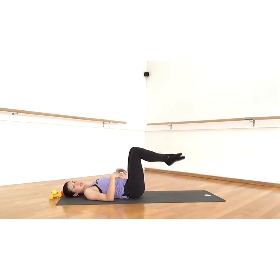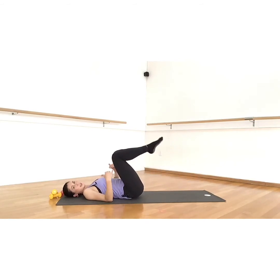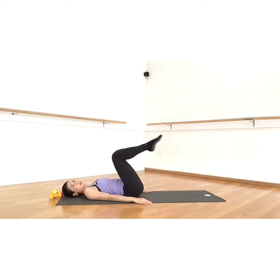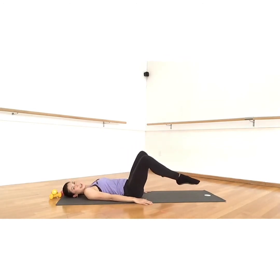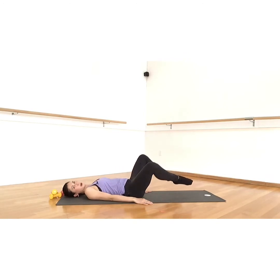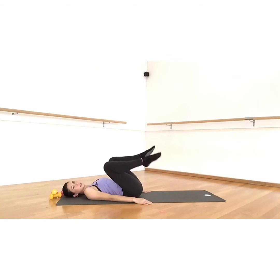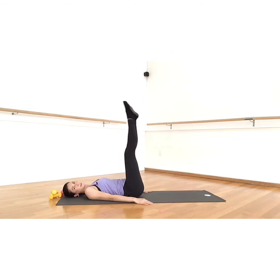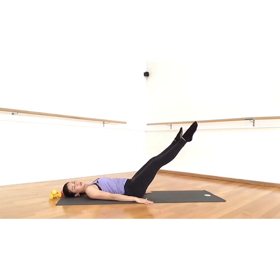Your core is just stabilizing — it's using the slow-twitch muscle, the TVA, the transverse abdominis. That muscle is being used to stabilize and hold you while the legs move. Forward, apart, and together — forward, apart, and together. The knees can be straight; circles are as big as it feels good in the hips. If your hips are clicky like mine, I suggest doing smaller circles.